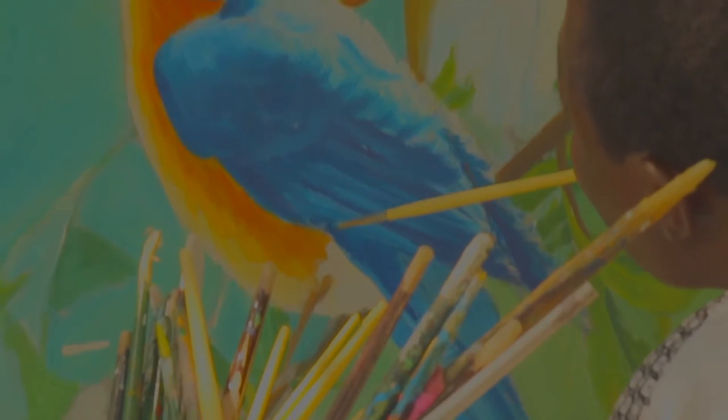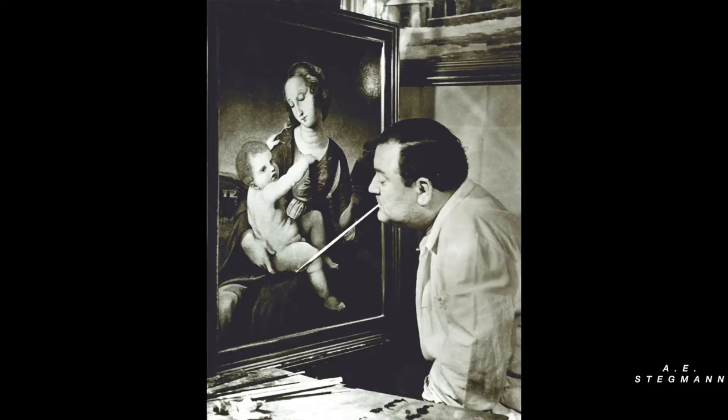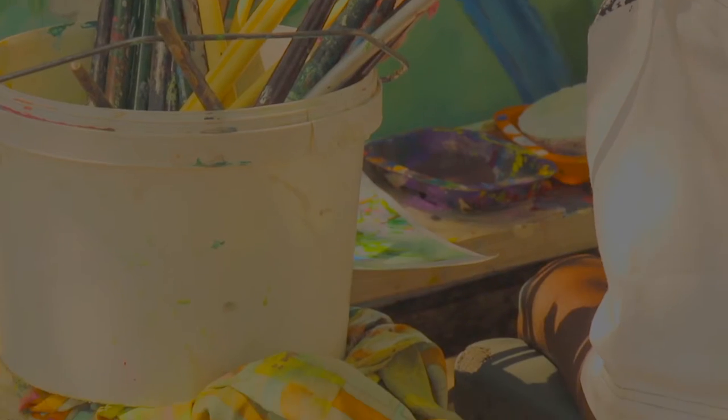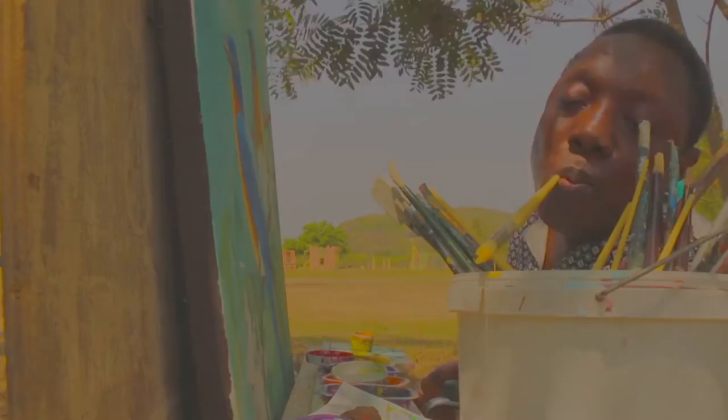This year is our 60th year of the Association of Mouth and Foot Painting Artists. The Mouth and Foot Painting Artists was started by a man called Eric Stegman just after the war. Eric would travel around Europe looking for very severely disabled people who painted either with their mouths and their feet.